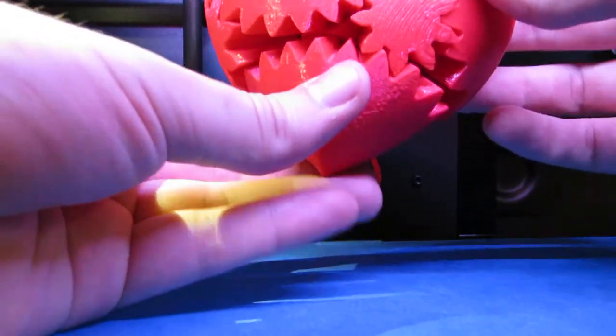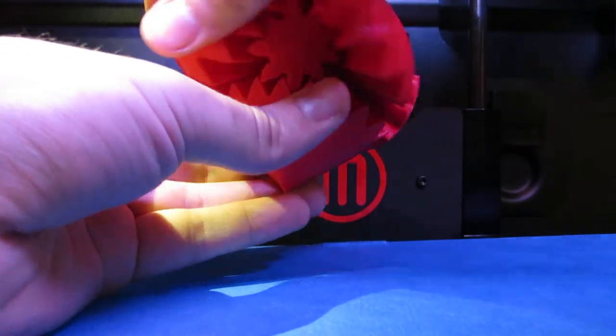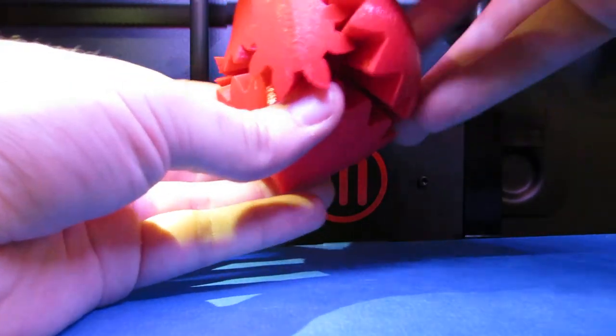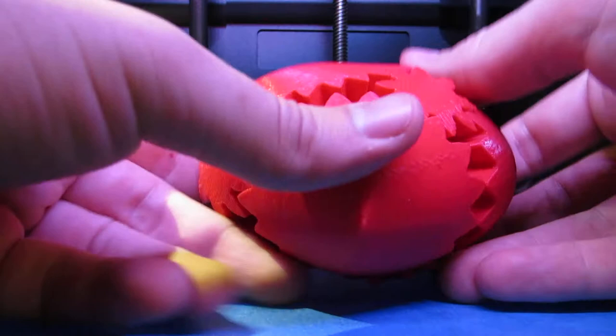So what you're left with is a pretty neat little toy. And once you do a full 360 rotation, it turns back into a heart. Pretty neat. There it is.